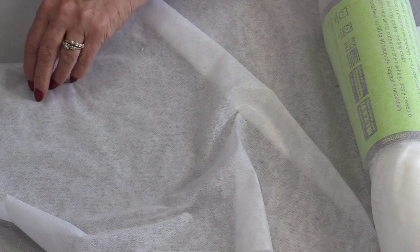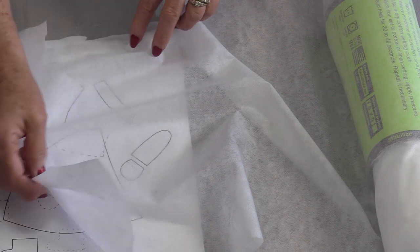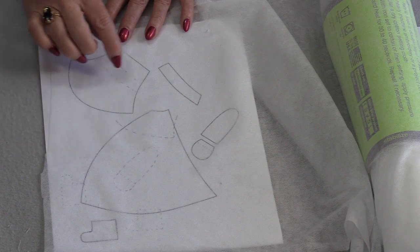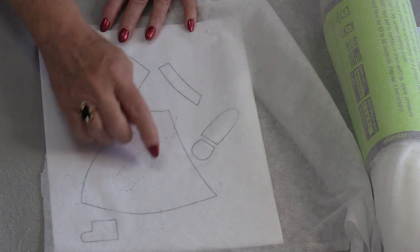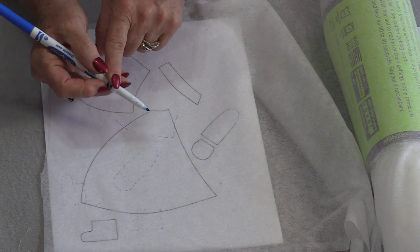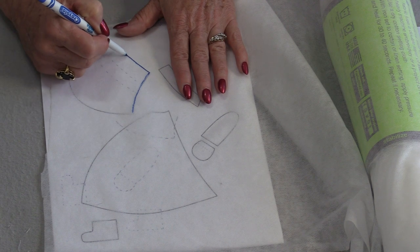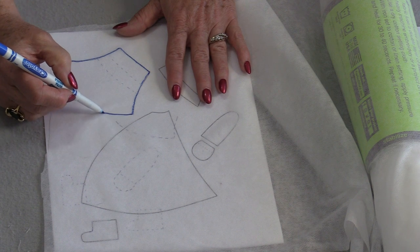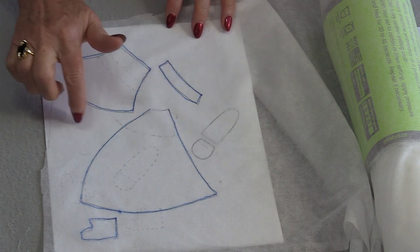I need to trace the picture on top of the fusible interfacing with the bumpy side down, tracing on top of the smooth side. I'm going to start with the three main pieces and then treat the hand slightly different. You do not need to use something as dark as this marker — I just want you to see it. Just trace the shapes you want on top of the smooth side of this fusible interfacing.